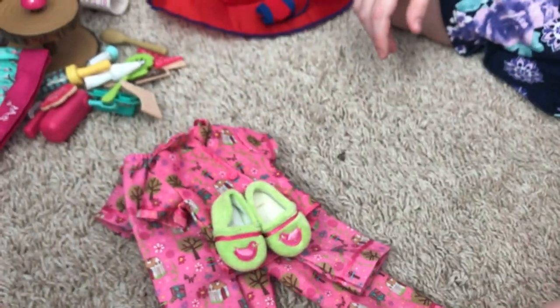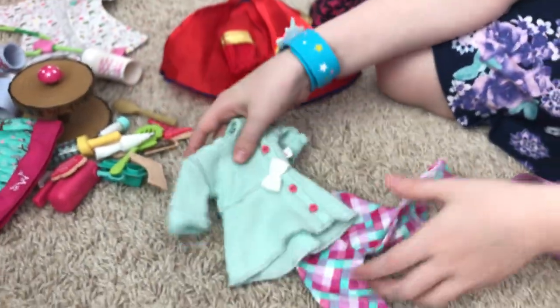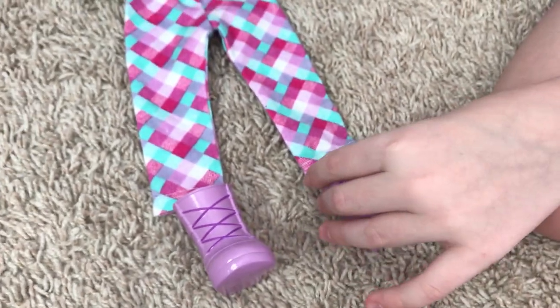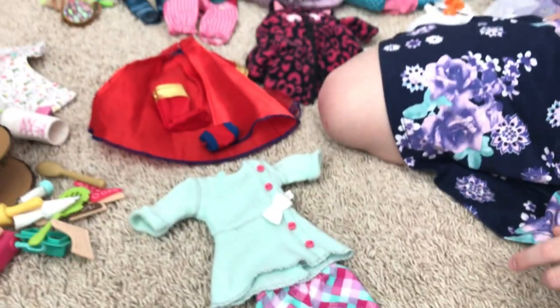Over here we have this little cute dress — it's another short dress so you wear pants underneath for a snow day. It comes with these cute little boots. I was showing you these earlier compared with the Supergirl outfit.